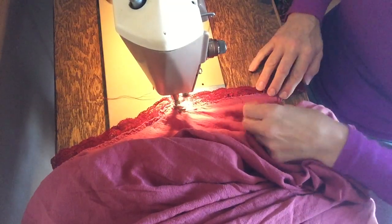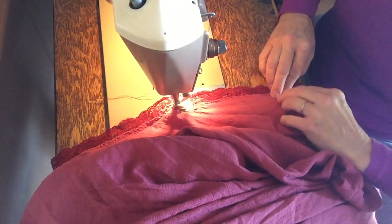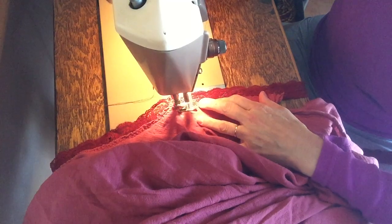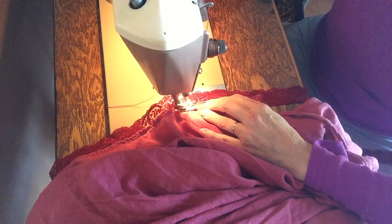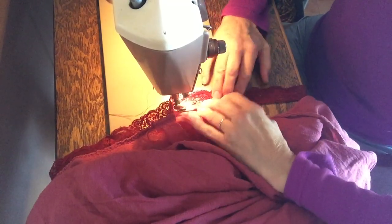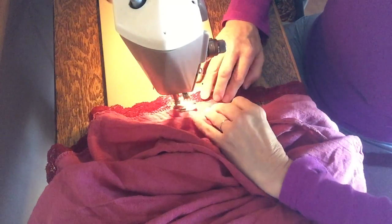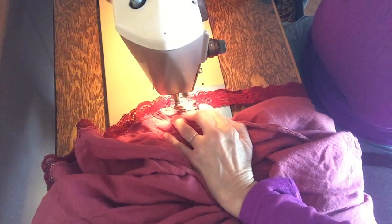That's all we have to do — just that little piece right there. We use our foot pedal, and we always go forward first and then backwards. I'll show you how to do that when you're a little more familiar with the sewing machine and ready to start sewing yourself.